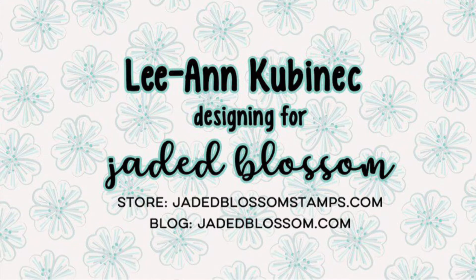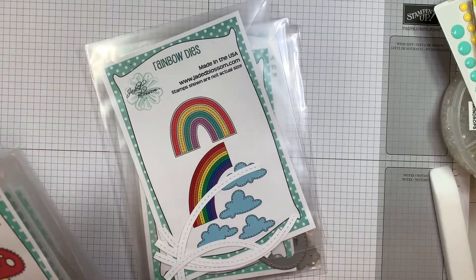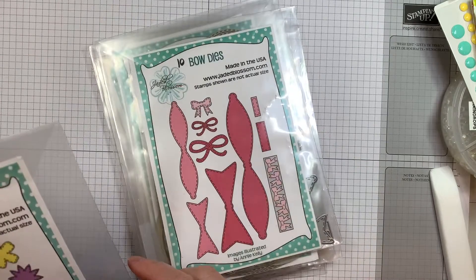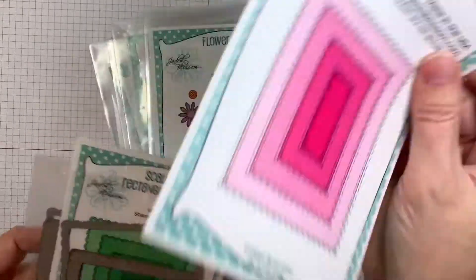Hi everyone, Leanne here from Jaded Blossom and it is day two of our March release for 2021. I am using a bunch of stuff today: spring dyes, spring dyes too, rainbow dyes, heart dyes, bow dyes, flower dyes, scalloped rectangle dyes, and stitched rectangle dyes, all from Jaded Blossom.